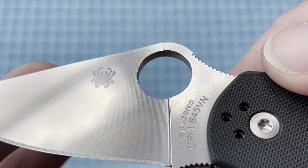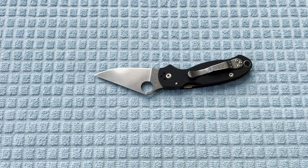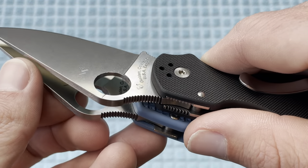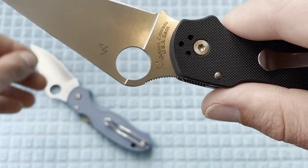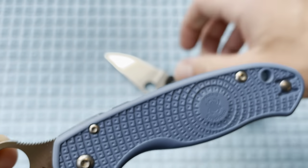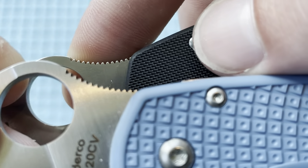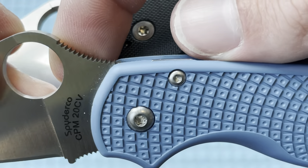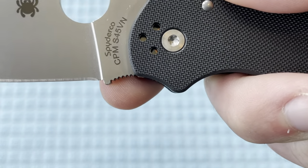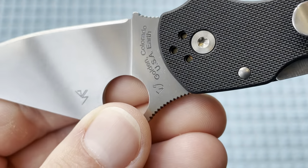You can see the grind lines up close — just maybe a really extremely light stonewash. Let me check the jimping edges compared to the Lightweight. Look at how aggressive the jimping is on the new one — very sharp — compared to the Lightweight where it's definitely rounded off on both sides all the way across the board. So this thing was definitely stonewashed. Let me know what you guys think in the comments on that, or if you have any information as to what they did to the finish.